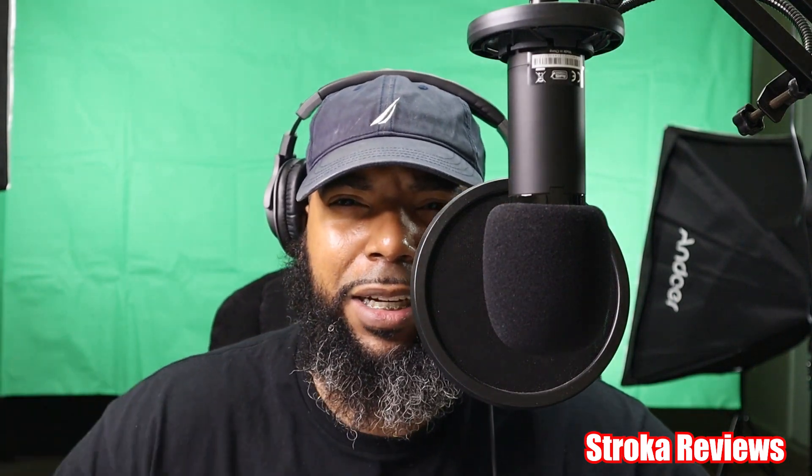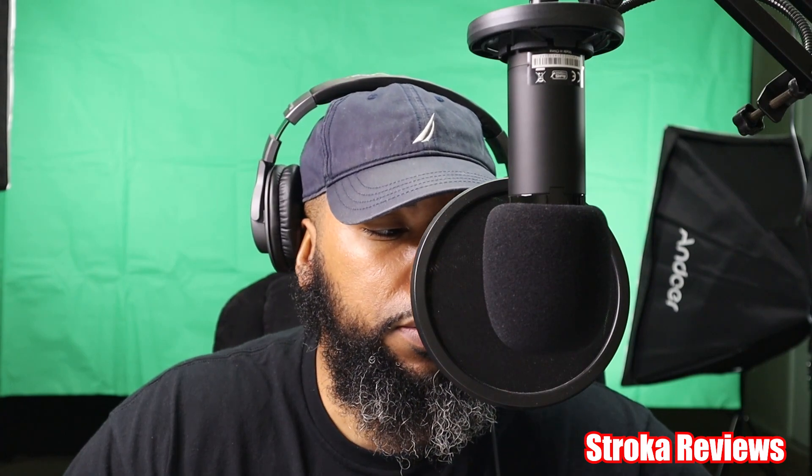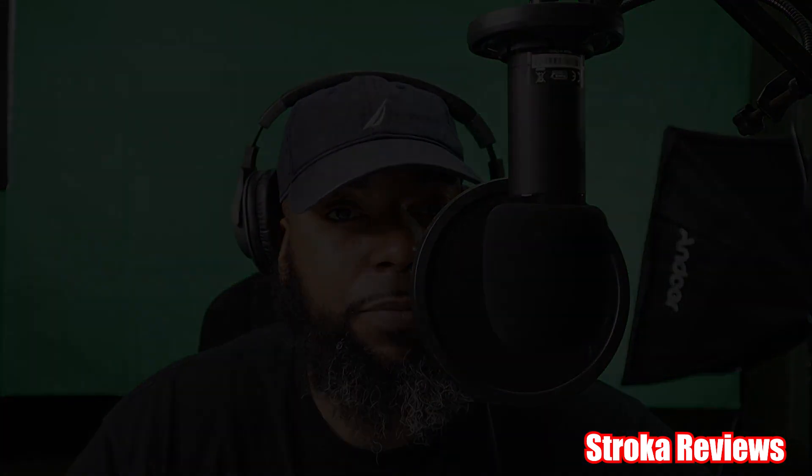Anyway guys, I hope you enjoyed the video — didn't take very long, the instructions are pretty simple. If you liked the video please leave a thumbs up and a comment. If you have your own lighting setup or green screen, let me know what you use it for and what's your favorite backdrop. Until next time — Stroker, I'm out.